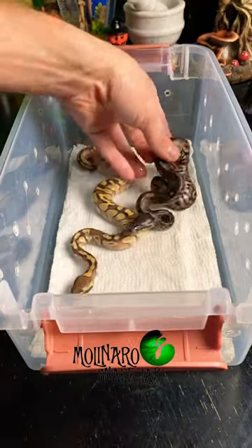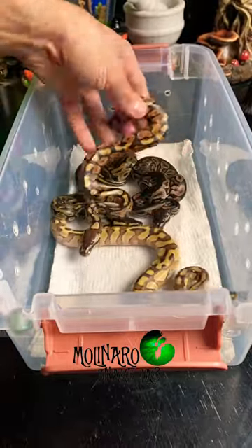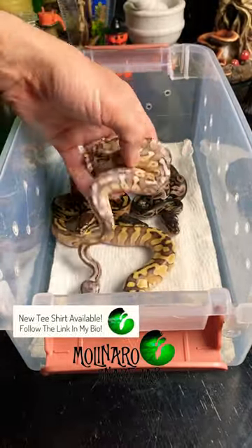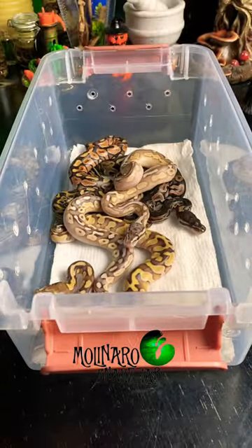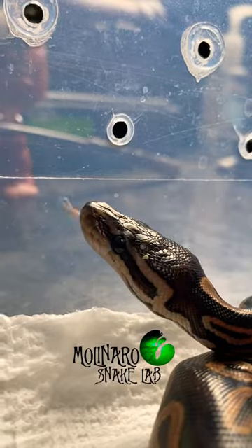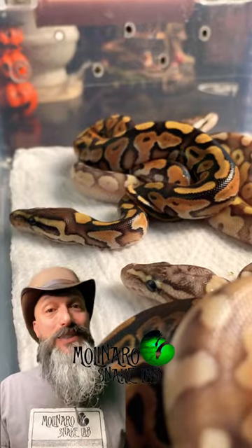One of the keys is consistency. If you only open your snake's enclosure to feed it once a week, it's probably not going to be too comfortable around you. However, if you interact with your snake regularly and put it in some unique situations, you'll begin to develop a trusting relationship with the snake, and then the snake will be more comfortable around you and you'll be more comfortable around the snake.